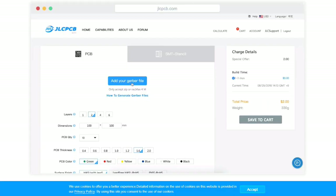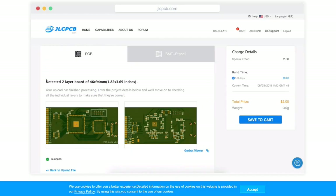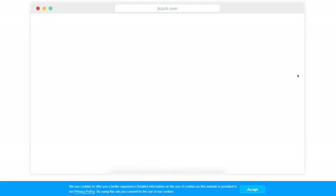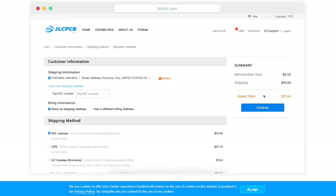This video is sponsored by JLCPCB. To order, upload a Gerber file and you will get 1 to 2 layer PCBs for just $2. Click save to cart, reconfirm the details and check out securely. Then fill your shipping details.